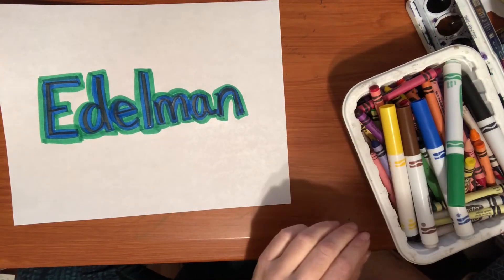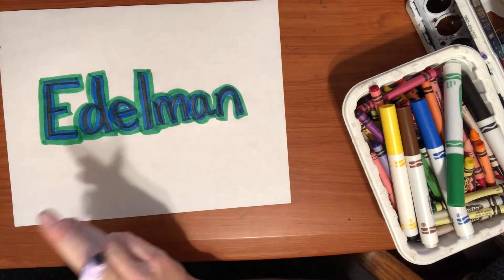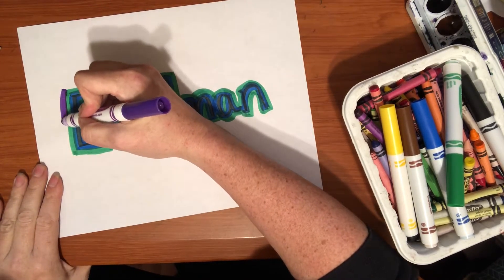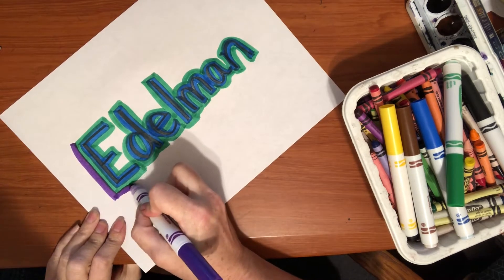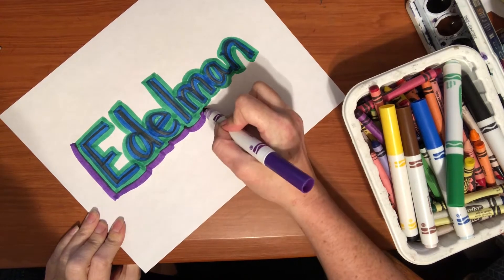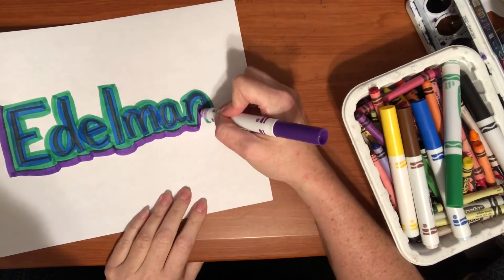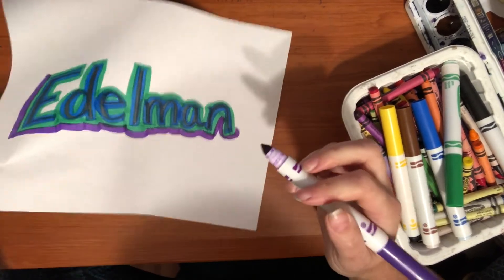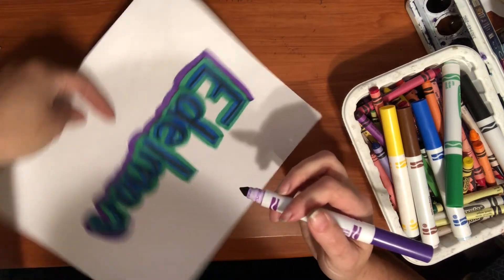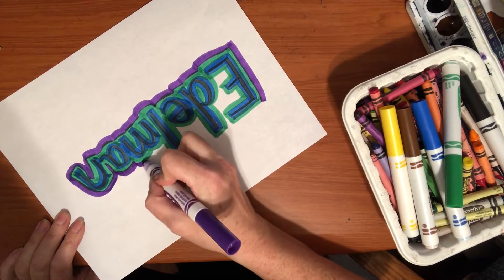I've got my blue layer, my green layer — I think I'm going to do a purple layer. We're just going to keep going around the name, all the way around, adding the colors. Now here's what's nice: I don't have to go in between because they all kind of smoosh together, so now I'm just going all the way around the outside. It's nice to turn your paper sometimes to make it easier. These start to look so neat.